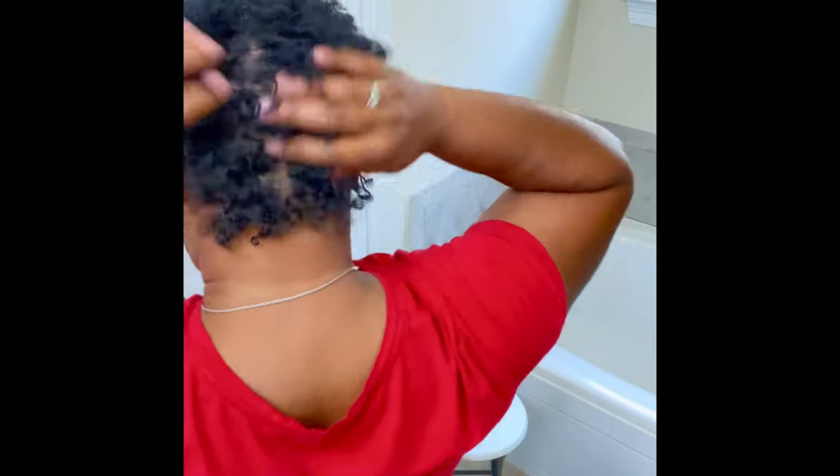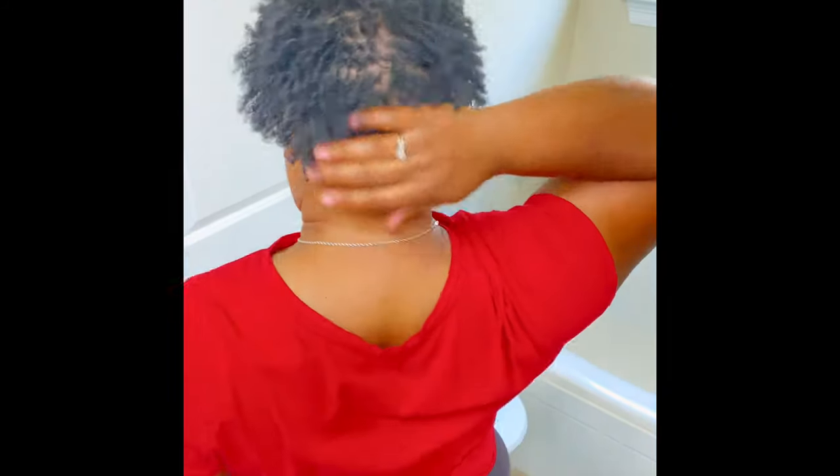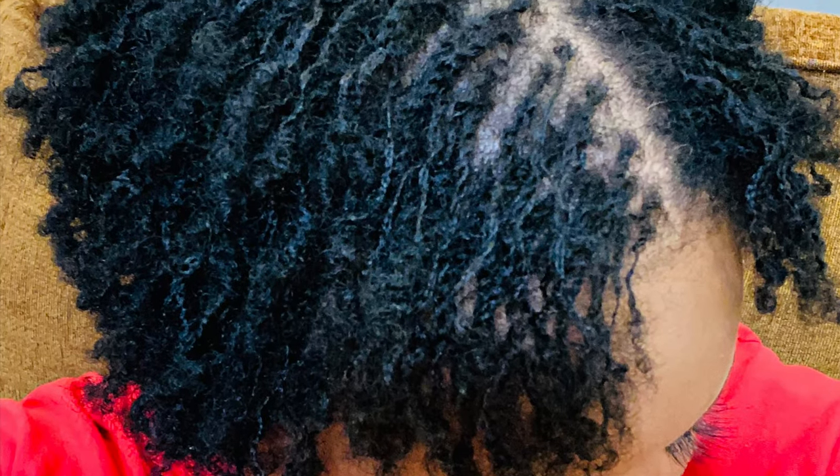I'm just showing you how it's looking once it's all washed and dried — it's looking really good. I love the curl pattern. At the end of this video I'll also be showing you a very close-up of the curls as well. Once again, thank you for tuning in and watching. If you want to follow the micro lock journey and want to start yours, just subscribe to the YouTube channel. I'll see you soon — have a great blessed day!